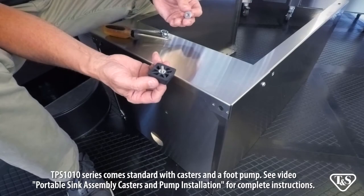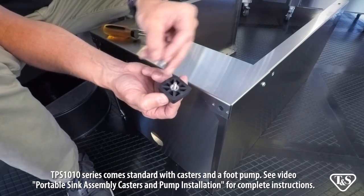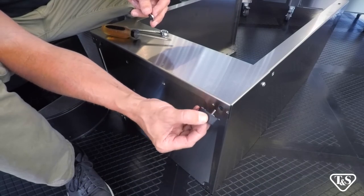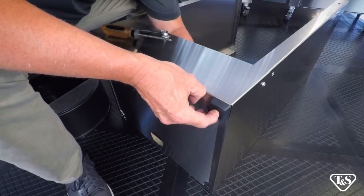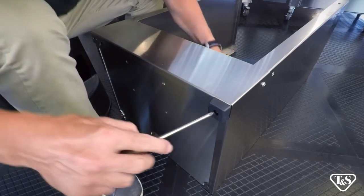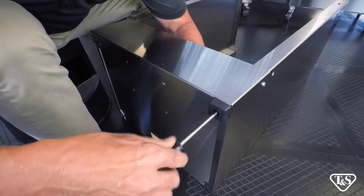Now we are going to attach the feet. On the bottom of each foot there are two tabs. Align the tabs with the two holes in the bottom, then insert the screw through the foot and panel. After attaching the washer nut, tighten with a wrench and Phillips screwdriver. Repeat that process for all four feet.